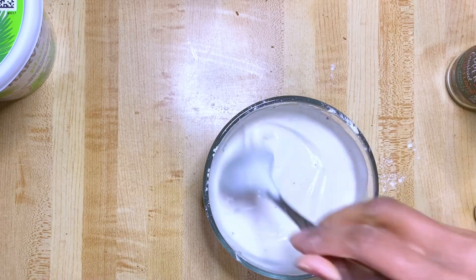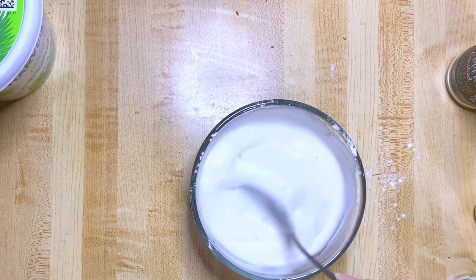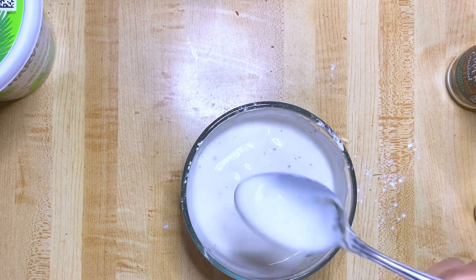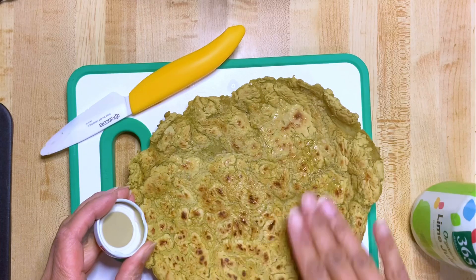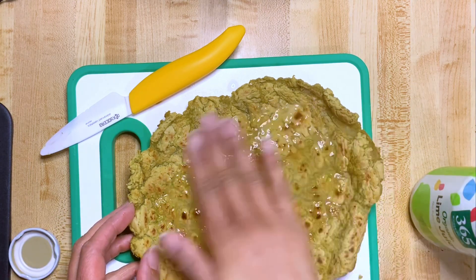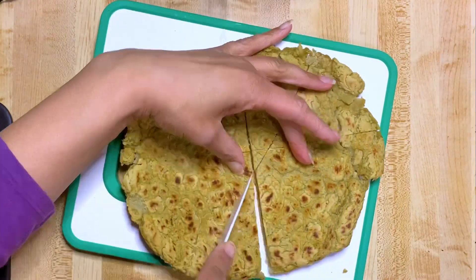Now I meant to use real onions and get a nice caramelized taste but I bought them and somehow they didn't come home with me — they're probably in the car and it started snowing — but this is amazing. For these red lentil chips, I added a little too much lime juice so they're very lime tasting, but they were great. You're gonna be cutting them into these little triangles.